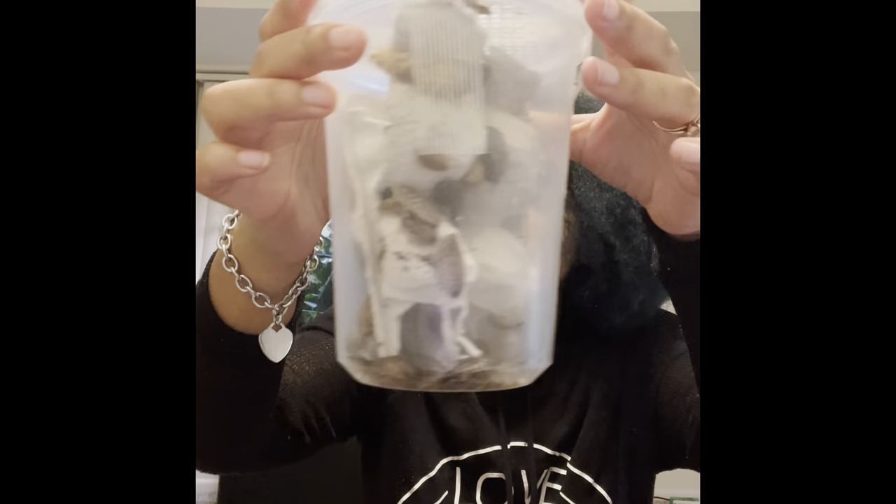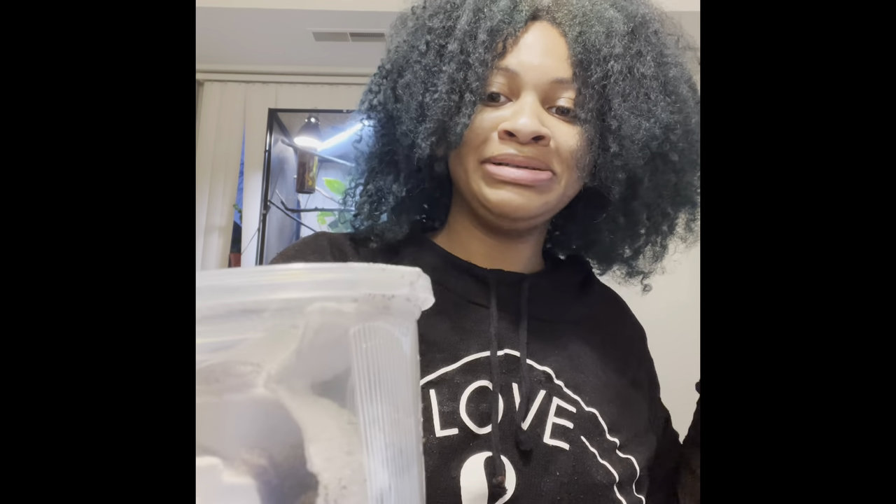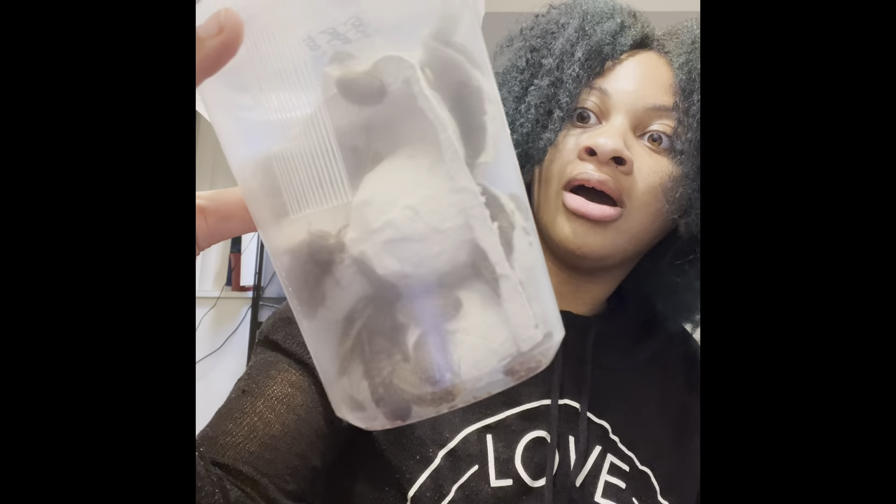After you open it, they put things in a separate box. This is the dubia starter colony. They put in like five females — oh my gosh, I'm sorry, this is so gross because they're so freaking big.